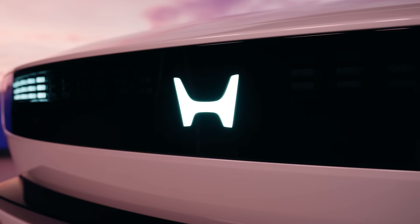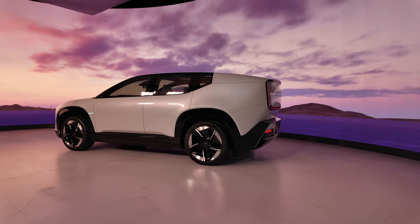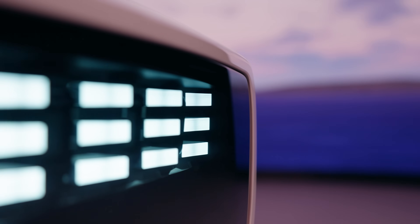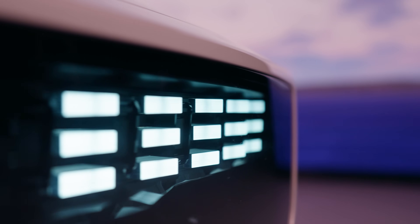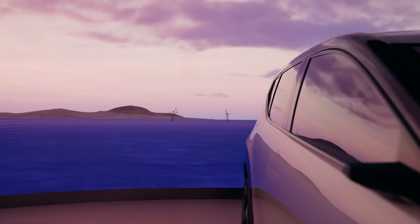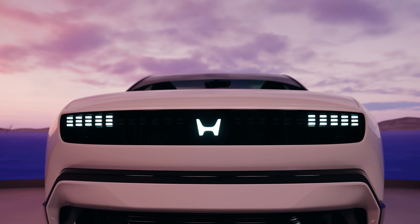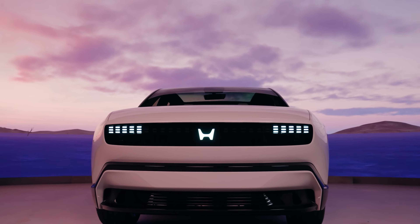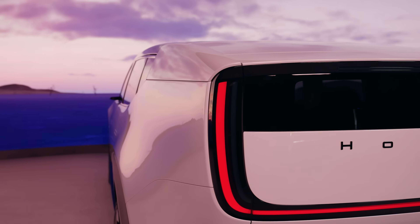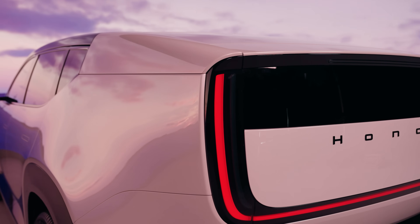On tech specs, Honda hasn't given specifics yet but has told us how this car will be constructed. It uses a skateboard-style chassis shared between this SUV and the saloon, with a couple of small changes between them. The electric motors are bespoke to Honda, available either as a single motor with rear-wheel drive or a dual motor with all-wheel drive. Honda has gone to considerable lengths to highlight that this new-generation electric motor saves quite a lot of space compared to previous designs.